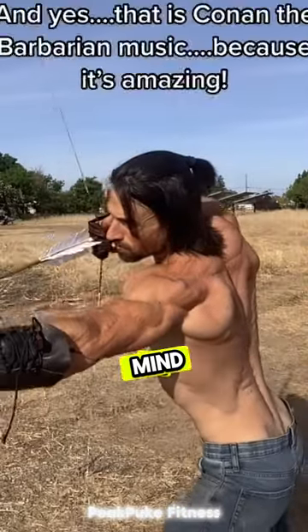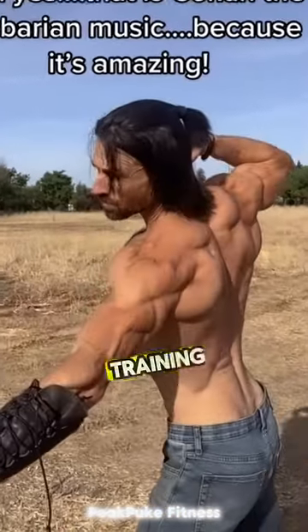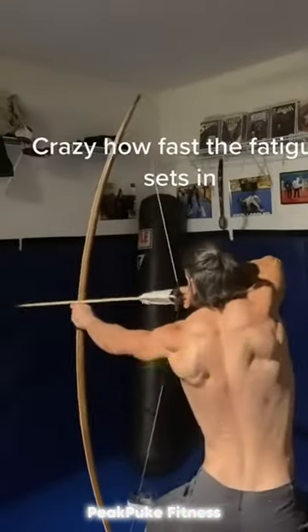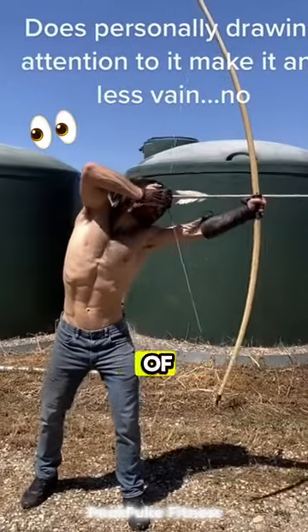This guy will blow your mind. He is a professional archer, and his training focuses on building strength to pull back his bow. It might seem simple, but becoming this skilled takes a ton of practice.